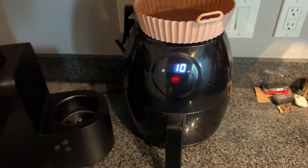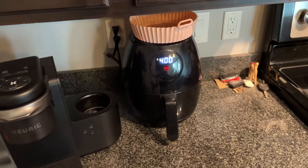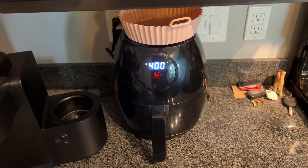I also use these nice little silicone air fryer trays to keep it clean, but really it's super easy to clean. I don't even ever have to wash it, simply because of these silicone trays that protect it, so I definitely recommend those as well.